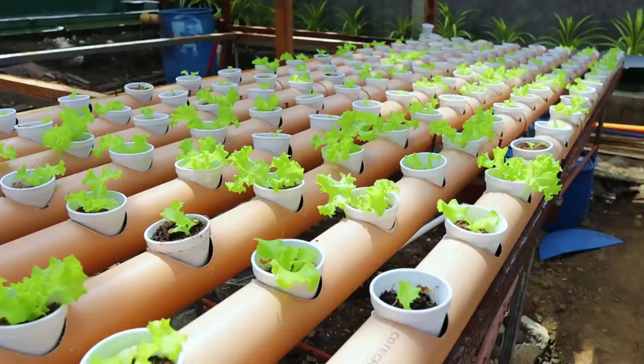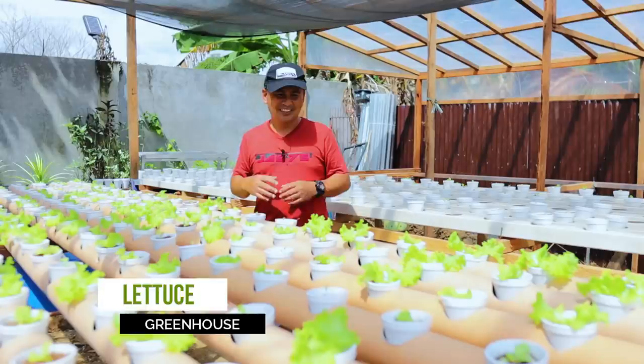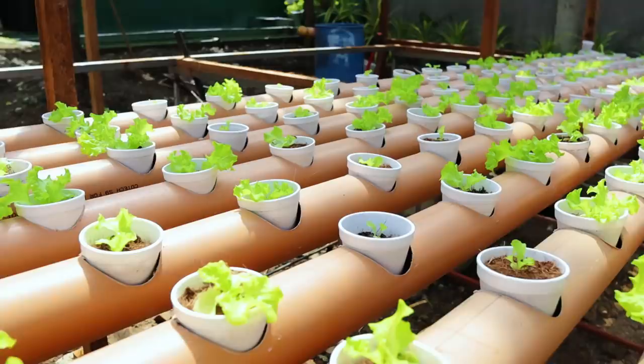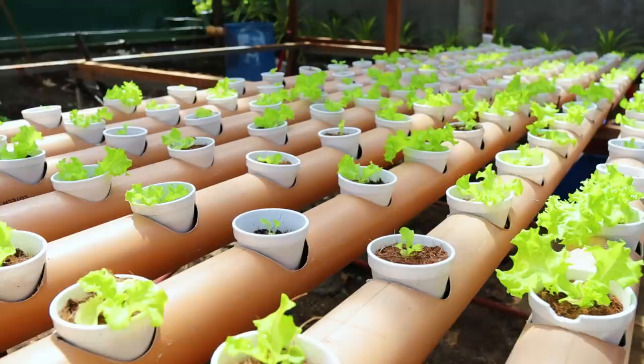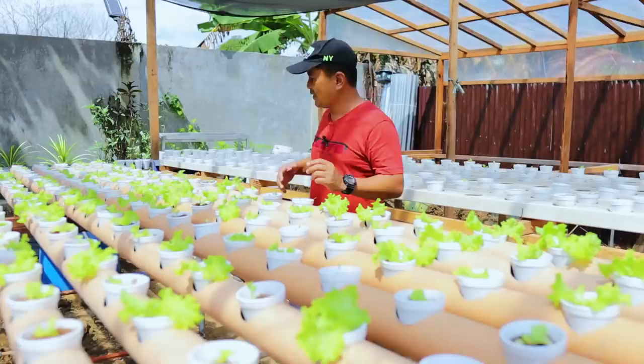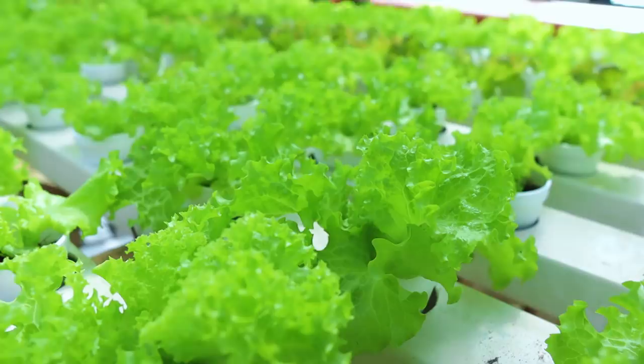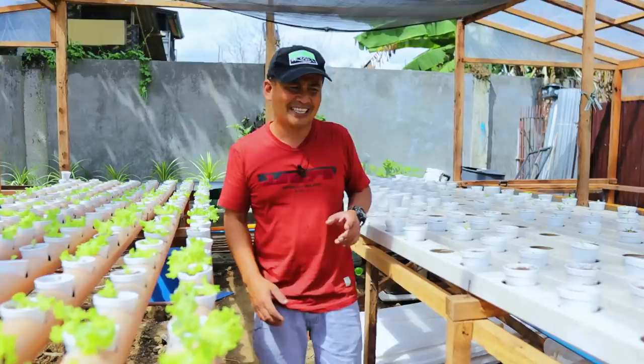You will see, guys, that we have another bed right here. These are the growing beds and we use surrounded PVC — it's quite okay. I said 'quite' because I don't know if this will be successful until the harvest, but so far so good. You can see the lettuce are growing and they are healthy. We have more than 300 cups right here. This first batch is 250 cups and we have gained an income of around 7,000 pesos by growing 250 cups, selling at 35 pesos per cup.